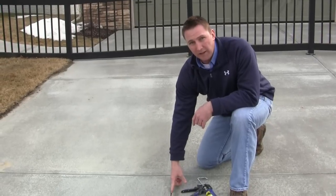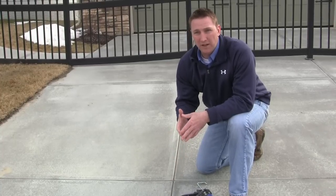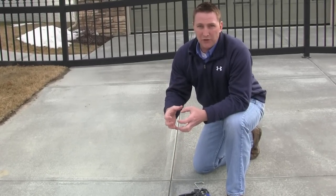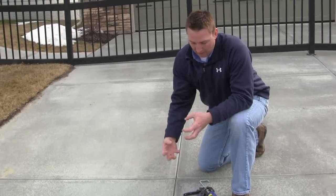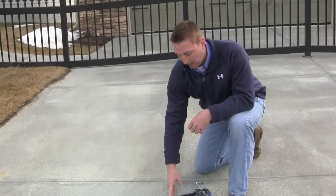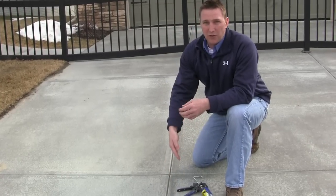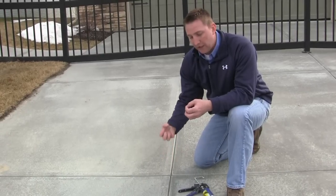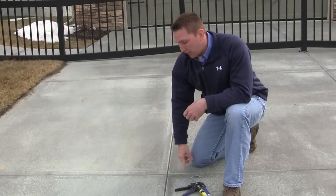These joints need to be caulked. If you remember last year, we really didn't get any major frost until about mid-December. At that point, we had a lot of moisture — rain, some snow, melt. What happened was that ground got saturated and then it finally froze, and that's what's causing that heaving. So by caulking these joints, you're going to prevent any excess moisture, whether it's rain or snow melt, from going underneath that concrete, freezing, and pushing its way up. So it's a good idea to caulk all these joints.